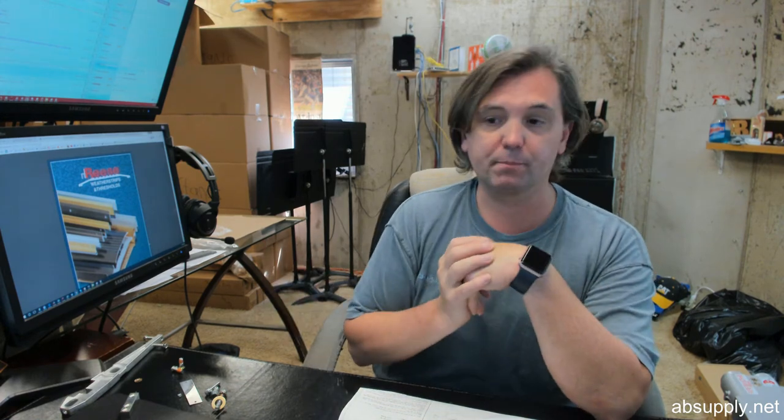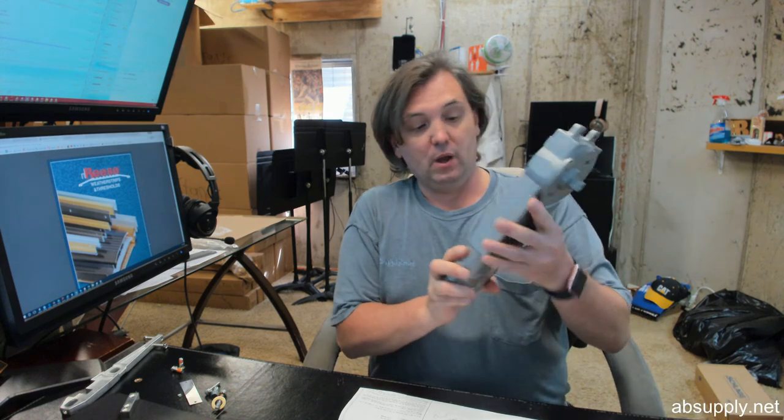Door Controls is synonymous with aluminum storefront hardware, traditional hollow metal and wood door and frame hardware. Their sister company handles automatics — automatic sliding and swinging door hardware, controllers, motors, operators, and all mechanical and electronic hardware. If you have any questions on the Door Controls DC30 Signature Series overhead concealed door closers or any other Door Controls product, please feel free to reach out to us. Thank you.